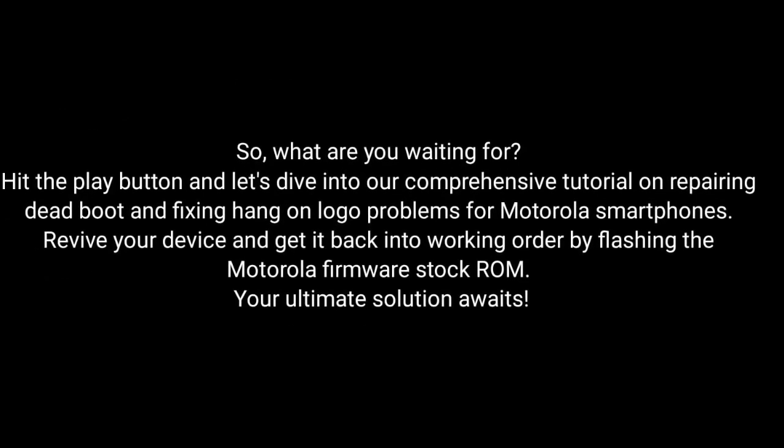So, what are you waiting for? Hit the play button and dive into our comprehensive tutorial on repairing dead boot and fixing hang-on logo problems for Motorola smartphones. Revive your device and get it back into working order by flashing the Motorola firmware stock ROM.